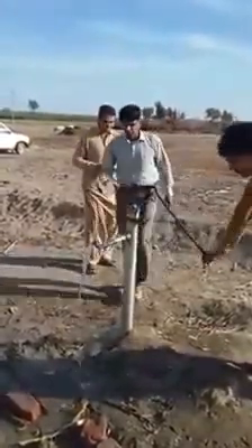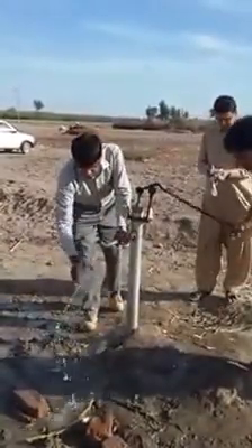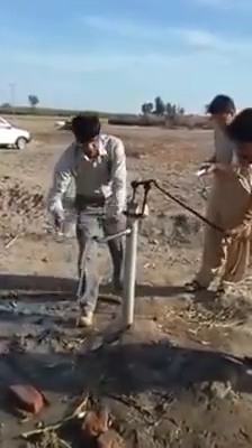Now I am washing the equipment using the same water from this hand pump, and I will collect this water sample for analysis.